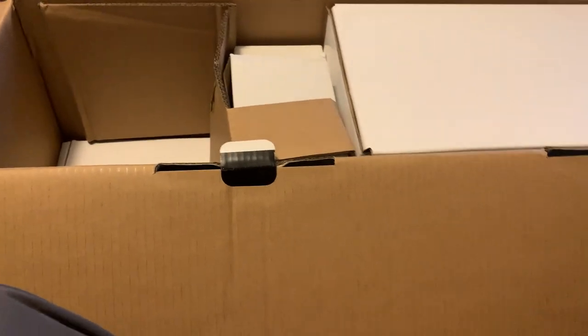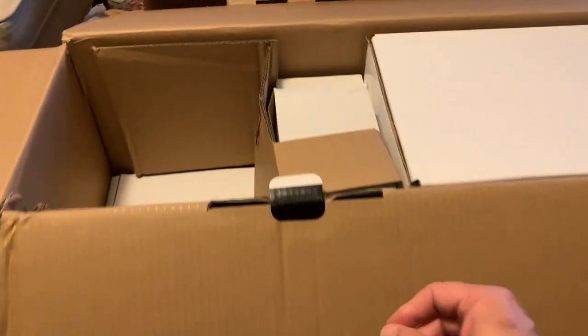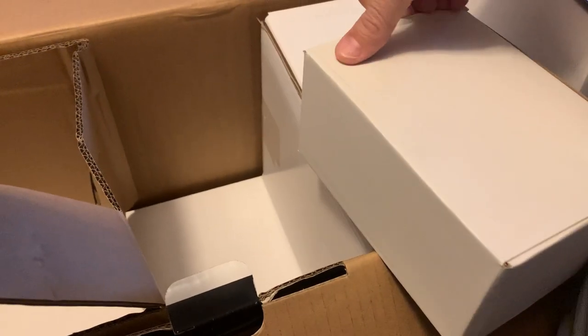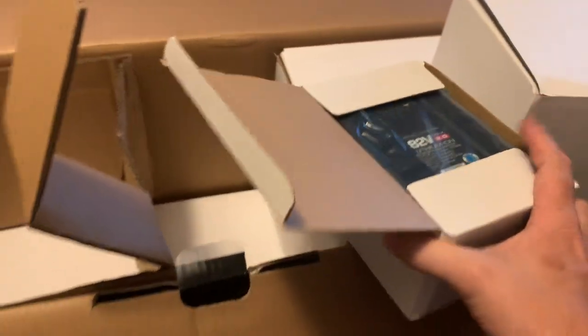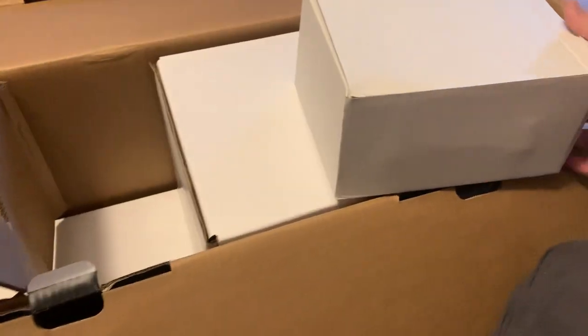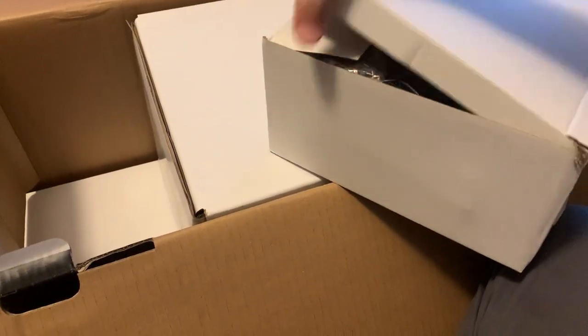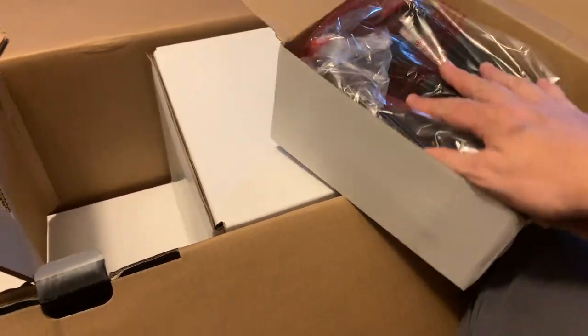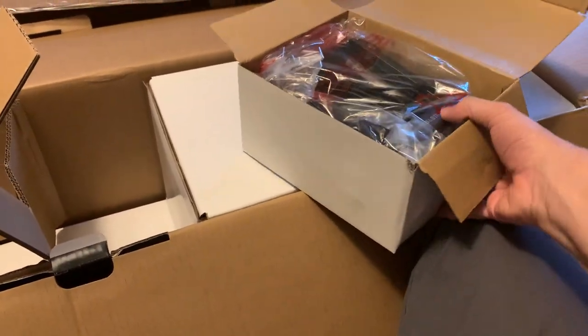Just got the box open — it's got a cute little way they've got this thing held together, which is fine with me. One of these is probably the battery — yep — and this is the charger. My speculation was right, there it is. These chargers are quick and I really like them.